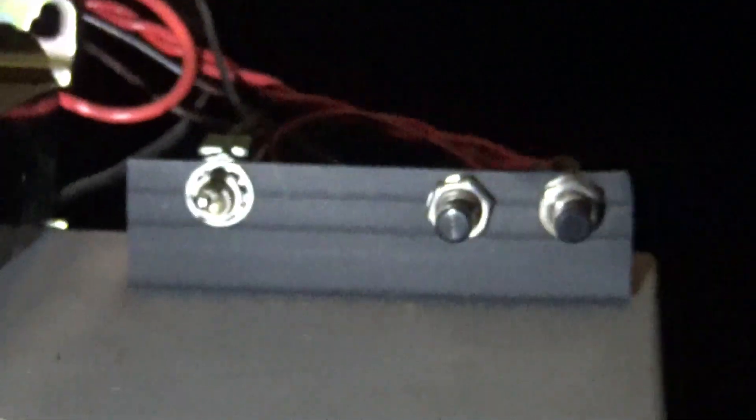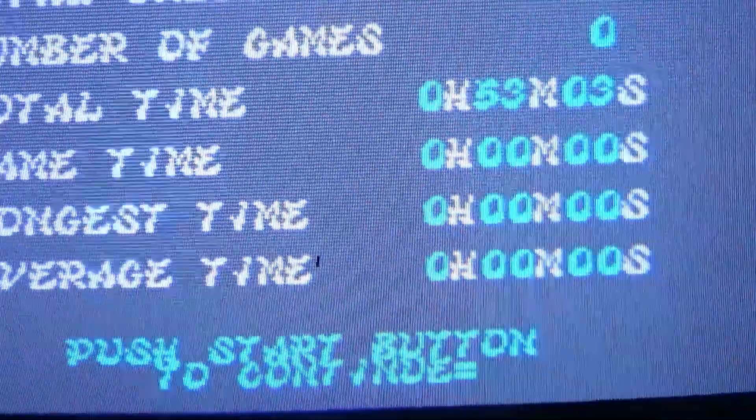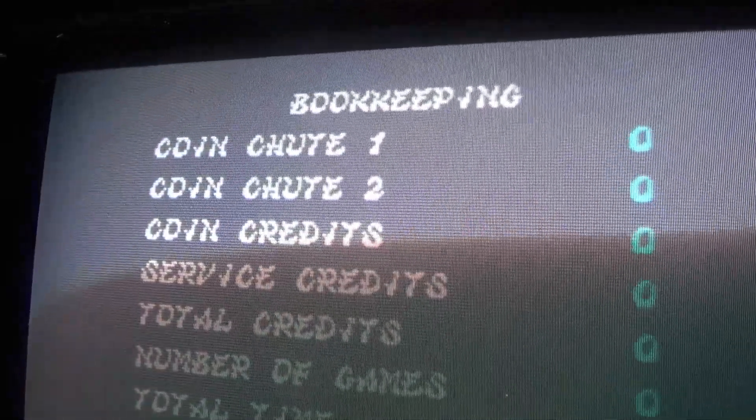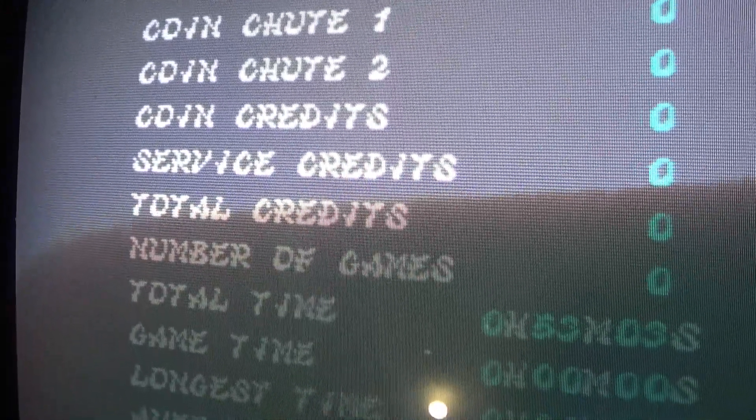Inside the coin door right here it has the test switch, along with the rest of the functions. If I flip this down it goes into the options or the bookkeeping of the game.